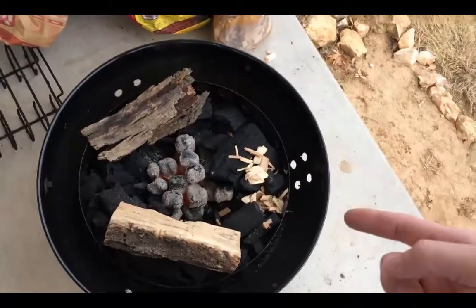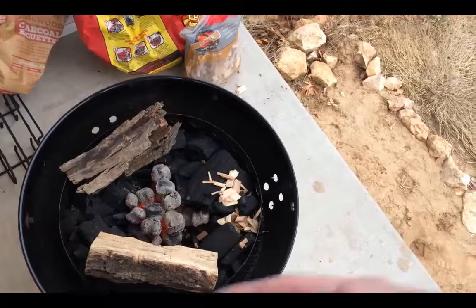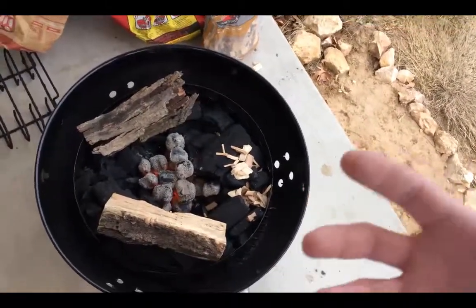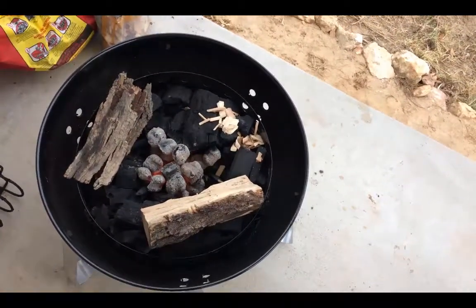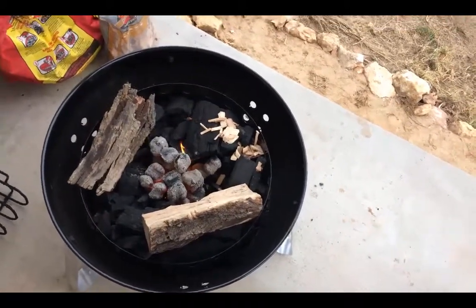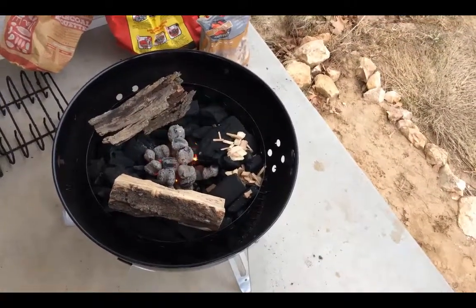I'm going to throw this on here and let it start smoking for about an hour, so the thick cloudy smoke works its way to more of a clear smoke. The clear smoke is going to provide the best flavor. The thicker smoke may look like you're getting more accomplished, but it does not taste as good — sometimes it just makes the meat taste gross. As a general rule, you want that smoke as clear as possible. That's where you get all the flavor and none of the mess, and also fewer carcinogens.